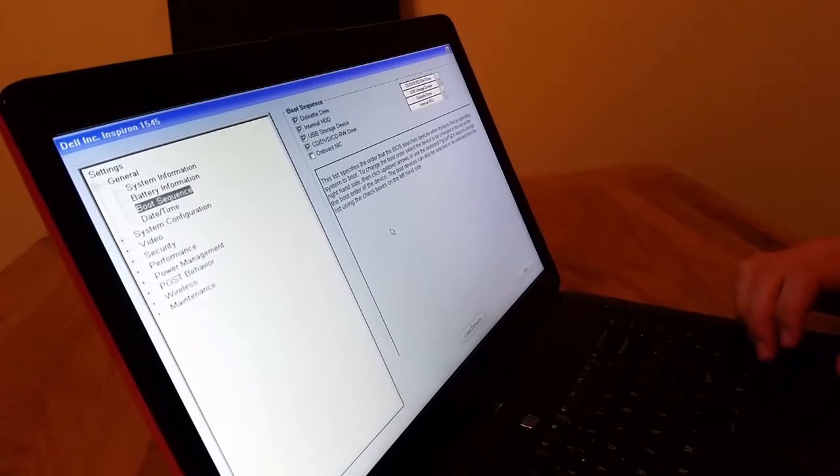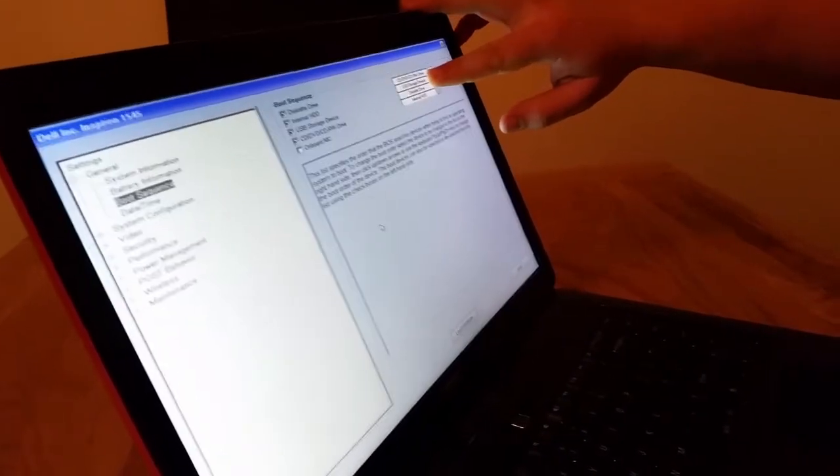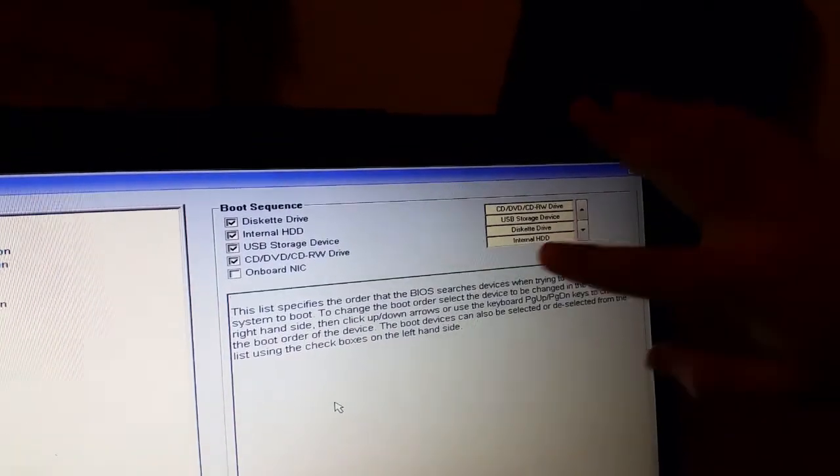So here we've got the first drive which will boot — there will be an optical drive — and we want to have it before the hard drive, which is the internal HDD.